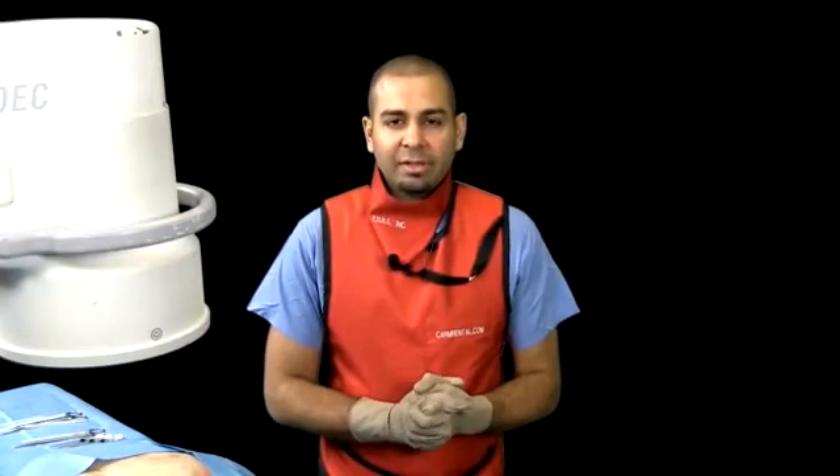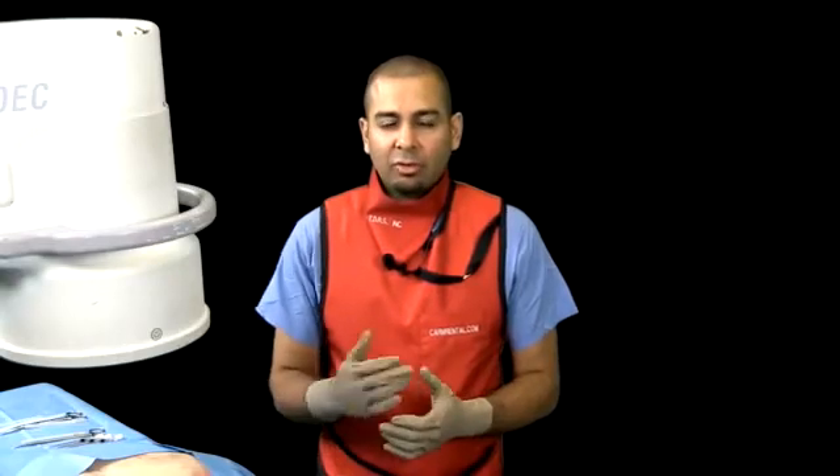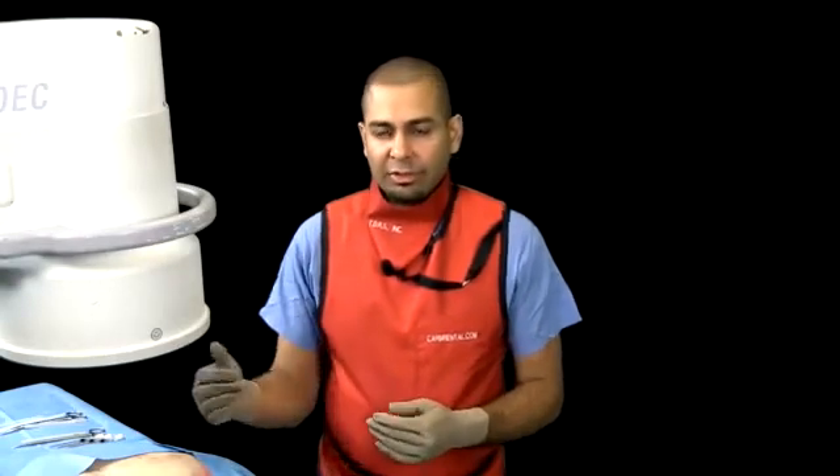This morning, we're about to conduct the Kimberly-Clark Synergy Procedure. This is a cooled radiofrequency procedure for the sacroiliac joint. There's a growing body of evidence for the support of this procedure. This procedure involves denervating the dorsal rami of L5 and the lateral branches of the S1 and S2 sacral neuroforamina in order to denervate the sacroiliac joint.